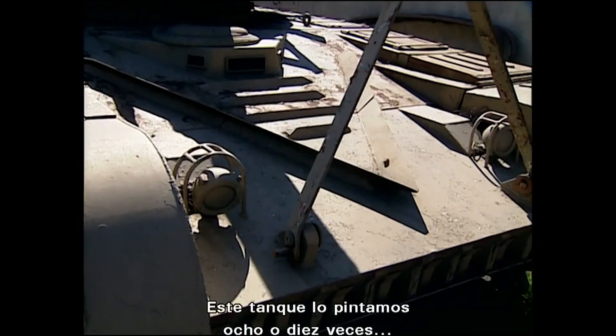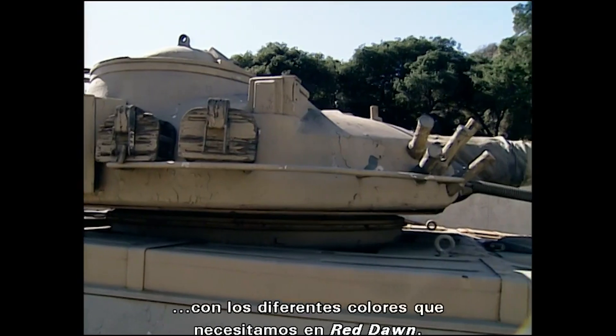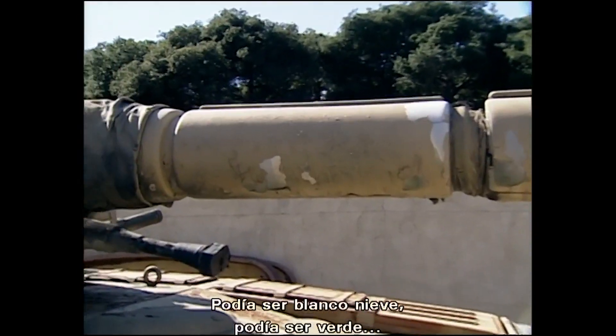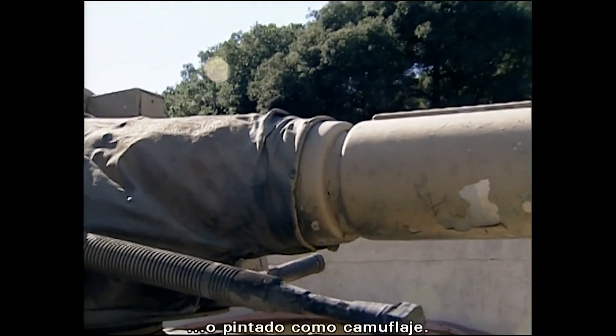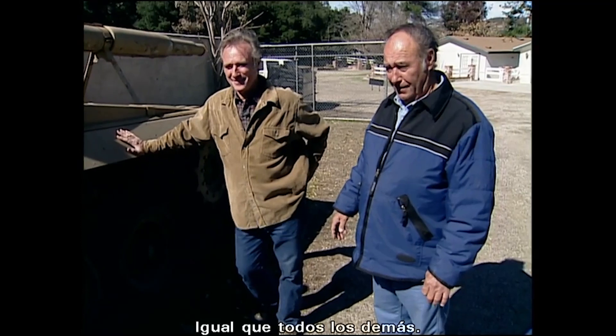This tank was probably painted eight to ten times for different colors needed in Red Dawn — it could be white for winter snow, it could be green, and then camouflage. So this tank probably doubled as about four tanks among the rest of them.